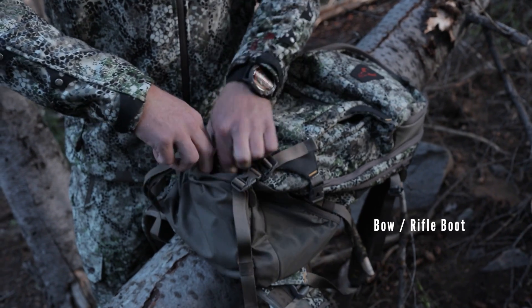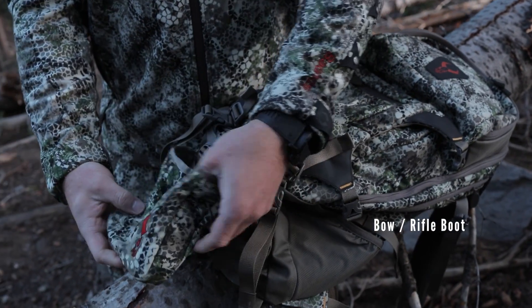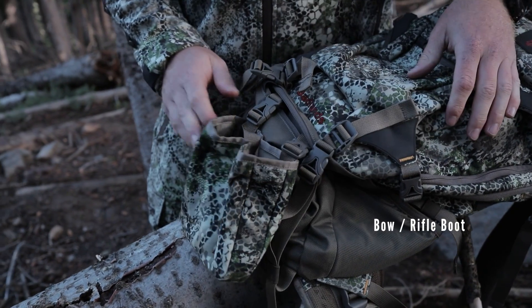It also does have our rifle boot built into the bottom here and that is included. You can also click the Badlands Bow Boot accessory into that pocket if needed.